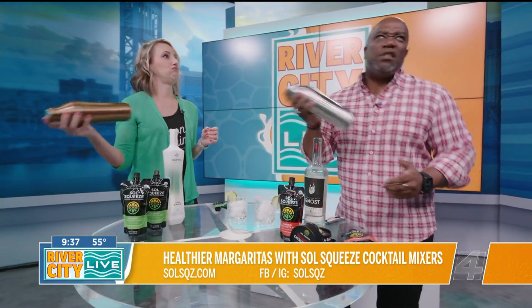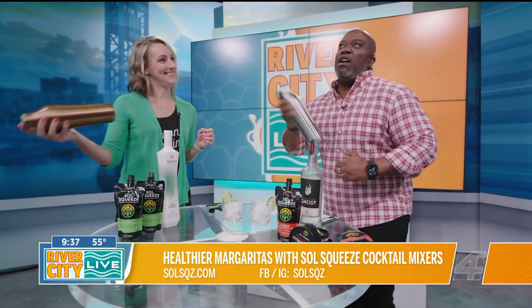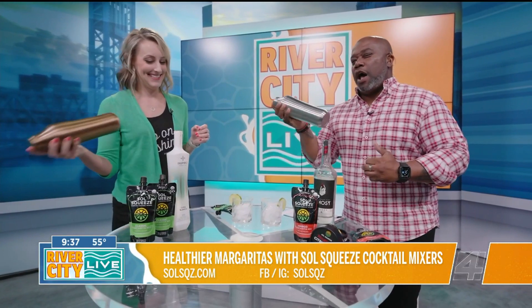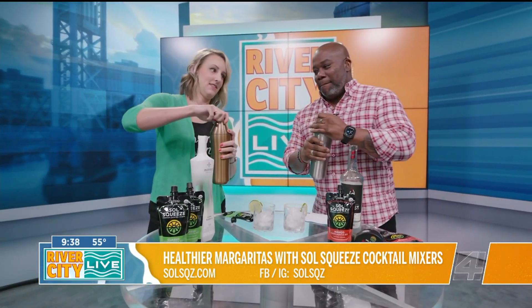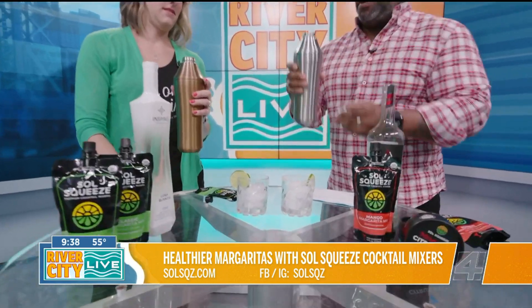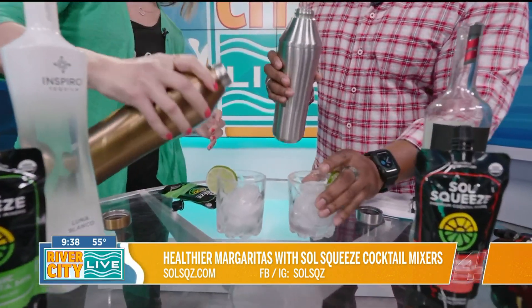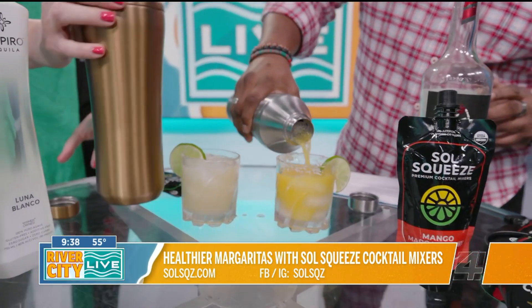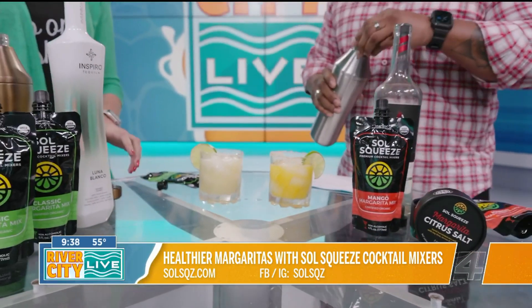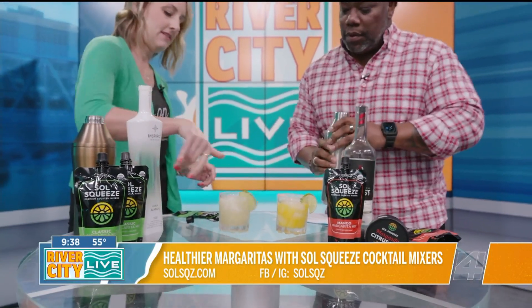I'm going to give it a little shake. Shake it off! And then just unscrew that top and pour it right in. It's got it all in one — isn't that fancy? Just as simple as that.